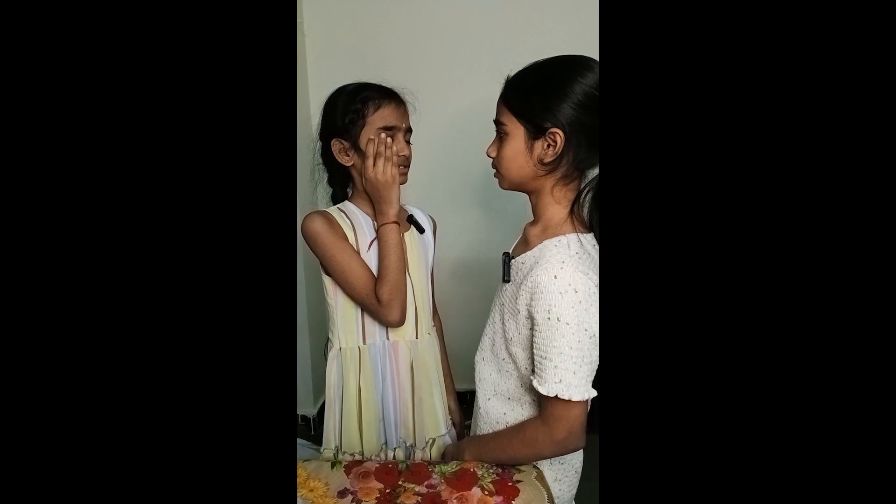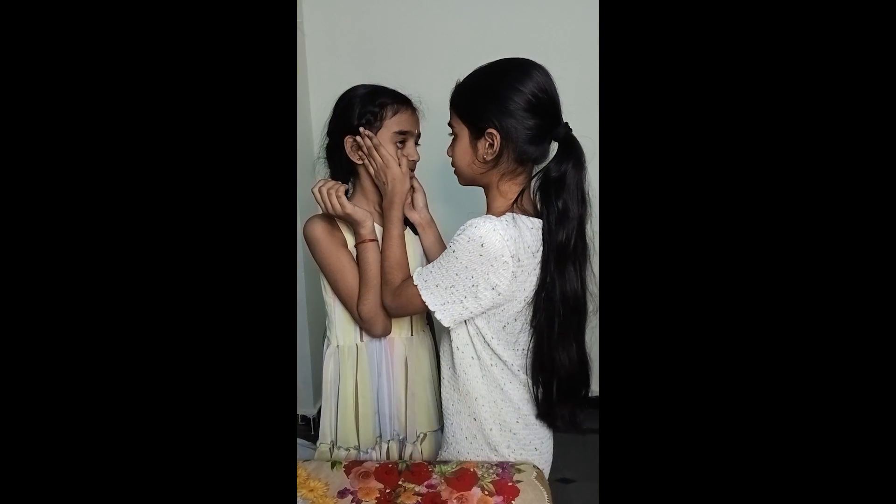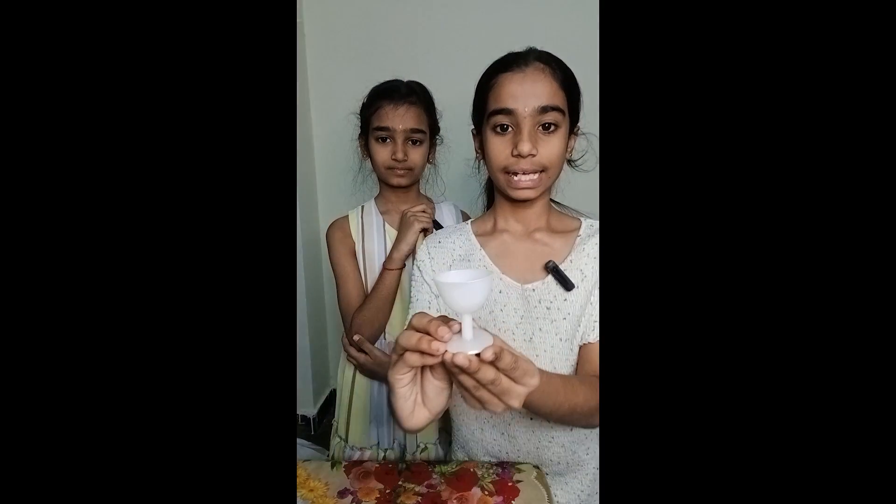What's up? Friends, I'm not sure how to clean this up. What are you doing? I'm going to use this as a cleaner.